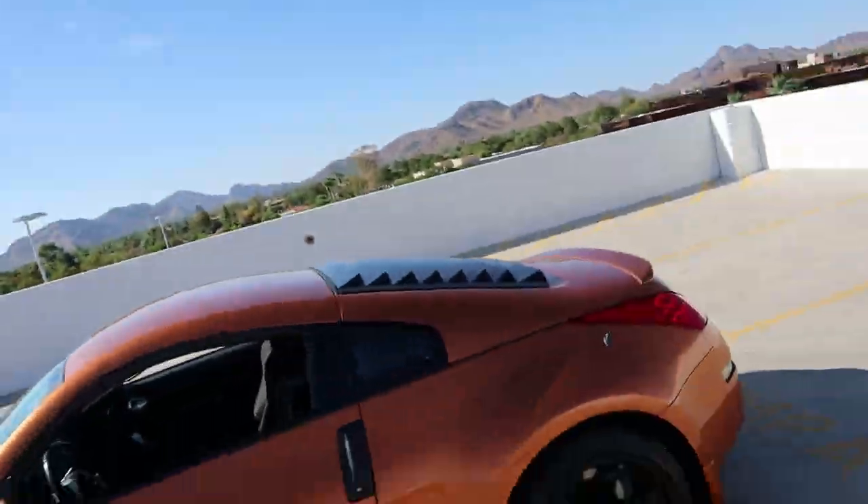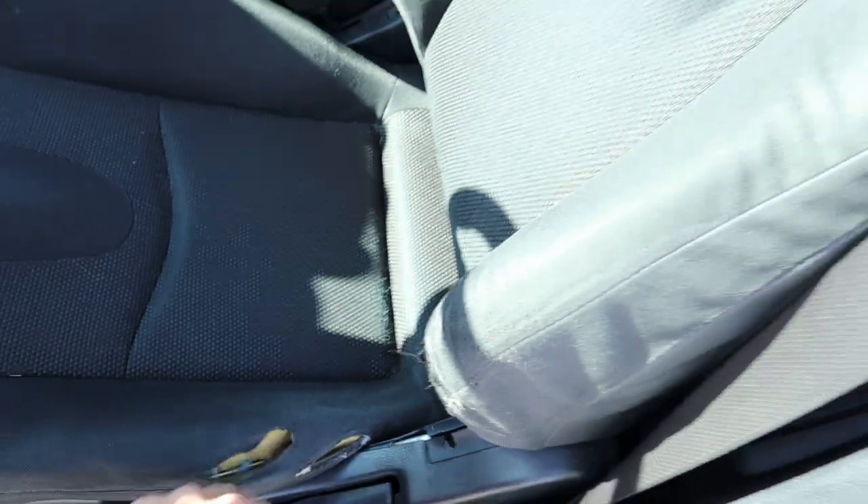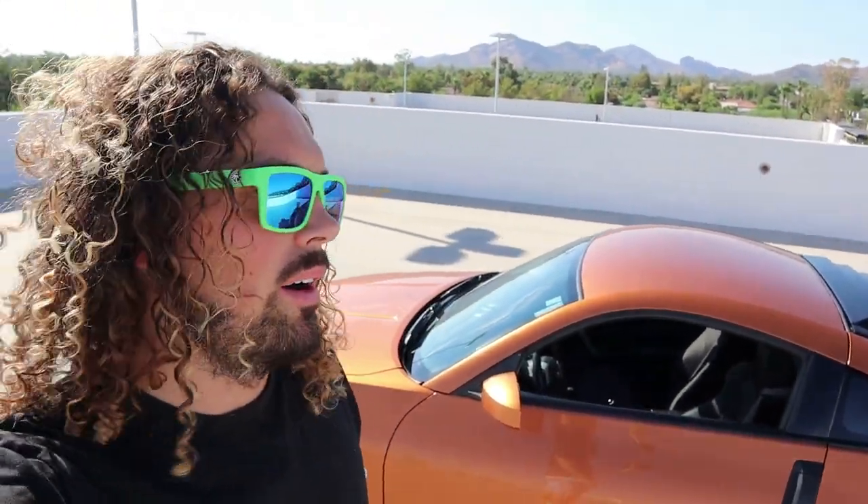I upgraded to the quick release because I thought I might change the seat someday. When I bought the car, the seat was ripped up, and watching one of my older videos I noticed I was getting tossed around quite a bit during aggressive turns. With the quick release, if I put a racing seat in and it's hard to get in and out, I can just pop the wheel off, hop in, and pop it back on. If you're not putting a racing seat in, you probably don't need the quick release unless you're going for cool points.